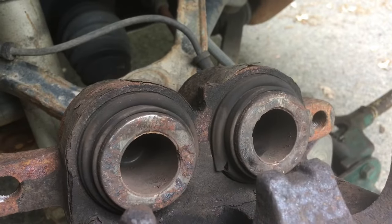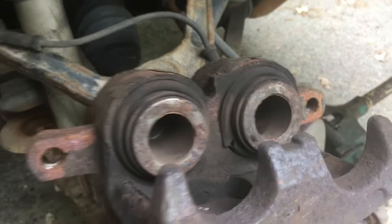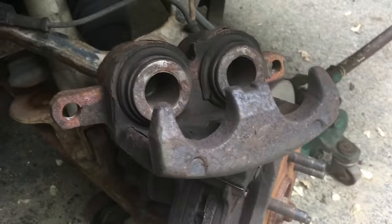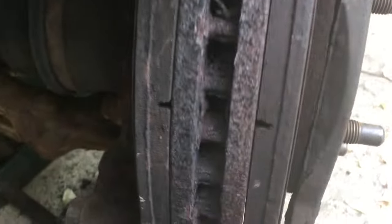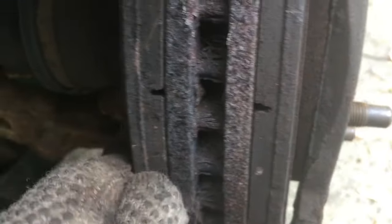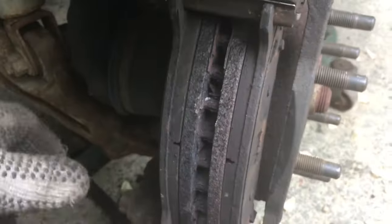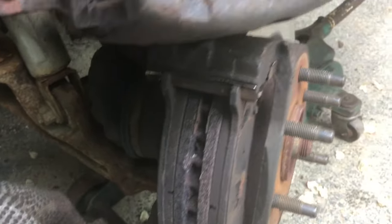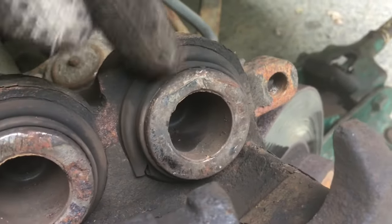So it looks like I'm gonna need a caliper — lovely. I gotta go caliper shopping, and then I'll throw a new caliper at it. These brakes are actually still in alright shape. The top slider moves really well, the bottom is a little gritty — it should be smoother — but it's not the pads and not the rotor. Definitely the caliper, and specifically this piston.